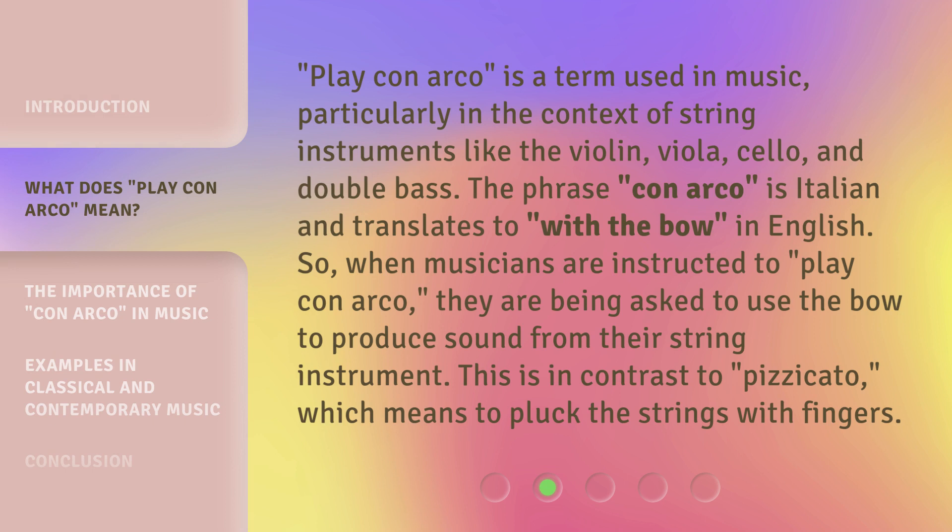Play con arco is a term used in music, particularly in the context of string instruments like the violin, viola, cello, and double bass. The phrase con arco is Italian and translates to 'with the bow' in English. So when musicians are instructed to play con arco, they are being asked to use the bow to produce sound from their string instrument. This is in contrast to pizzicato, which means to pluck the strings with fingers.